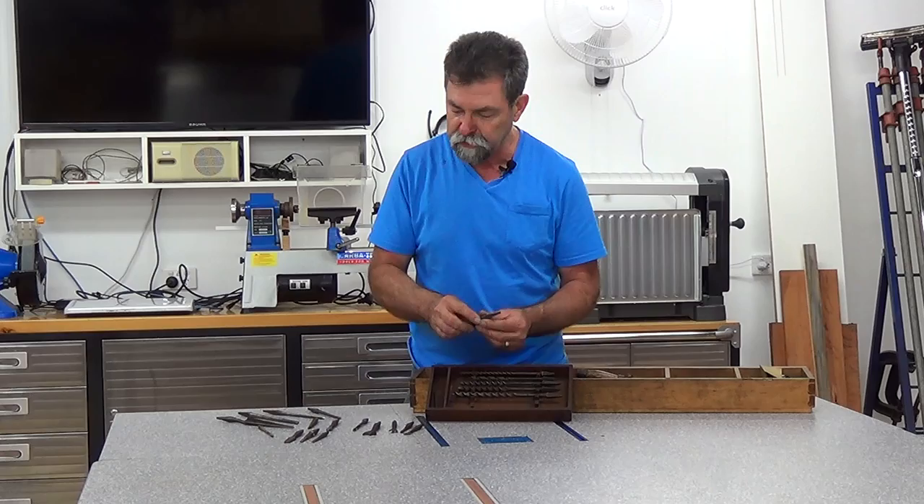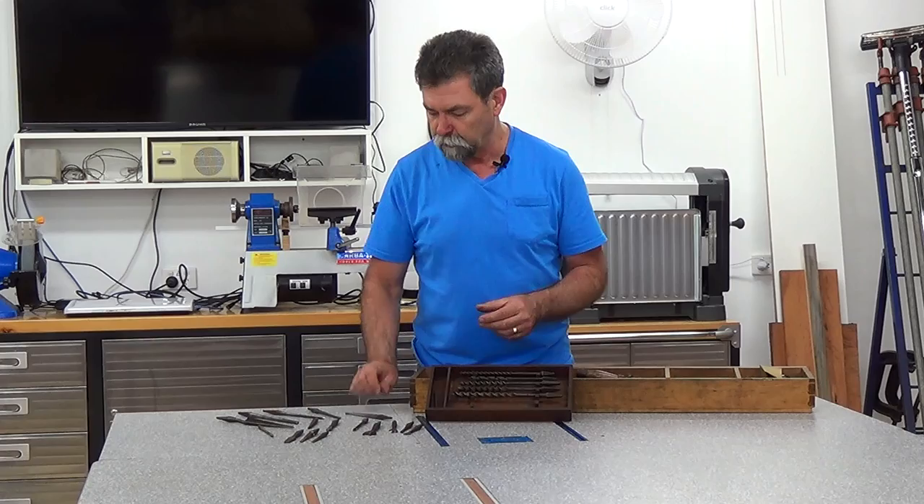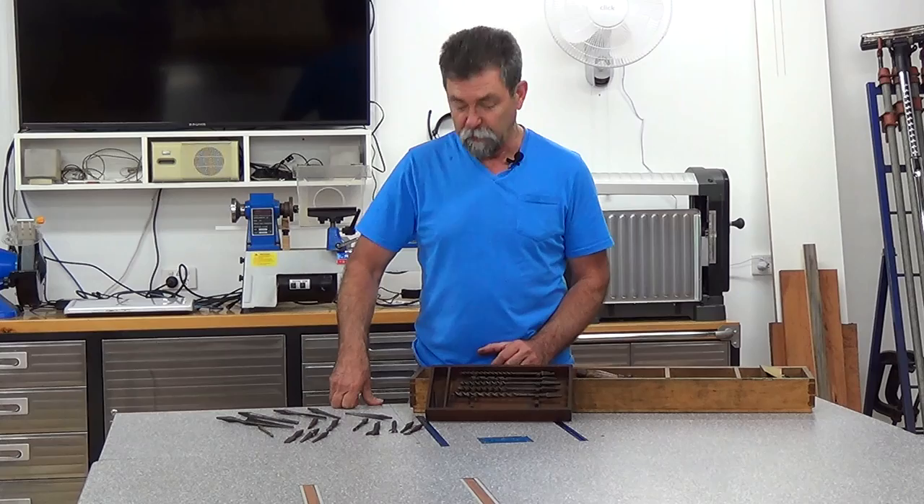I need people that know what these are and have experience with them to tell me what that is. Is it just a tradesman's mark, where he knows that that's his bit, his drill bit? Or whether it's something else, because it's on a lot of them — or whether it's part of the anchoring system that holds it into the brace. I'm not sure. Some have it, some don't.